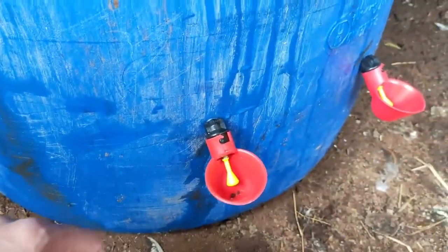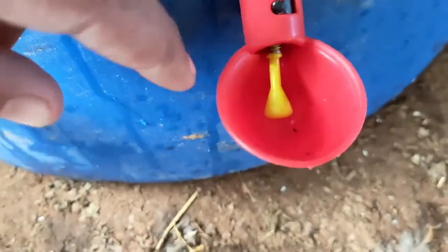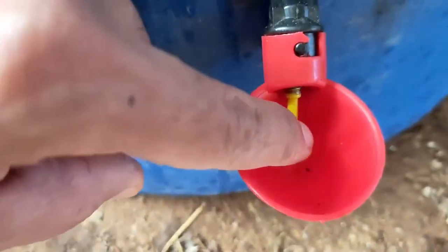I'll give it a bit and I can judge it better — see if it works. There is no water here, it's dry. As soon as you touch that, it starts filling up.